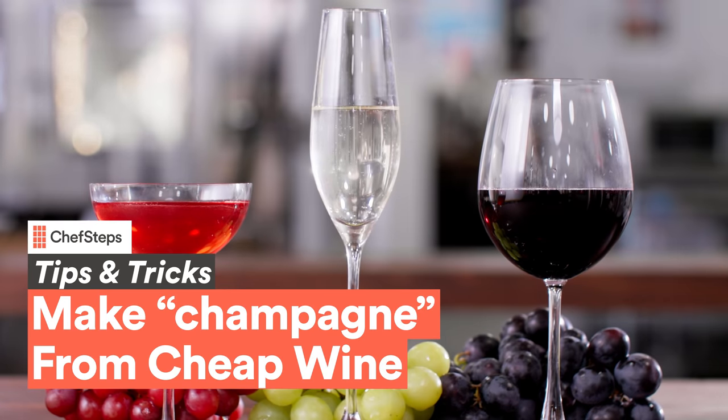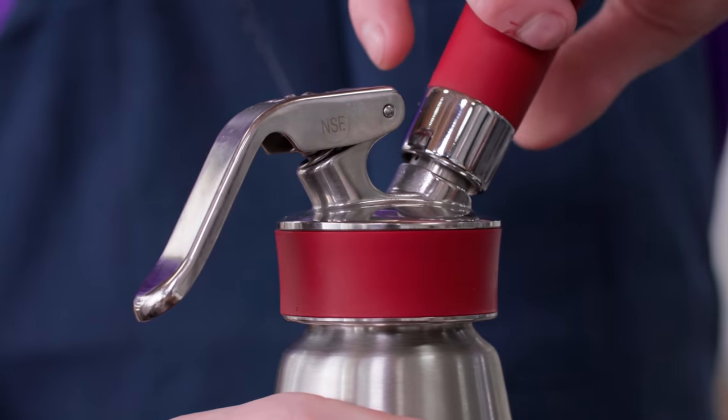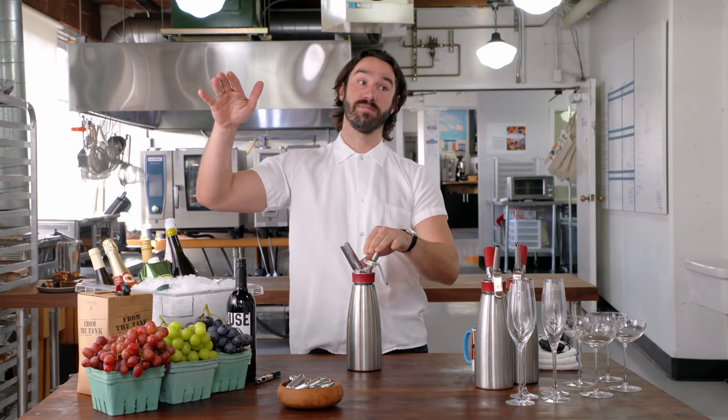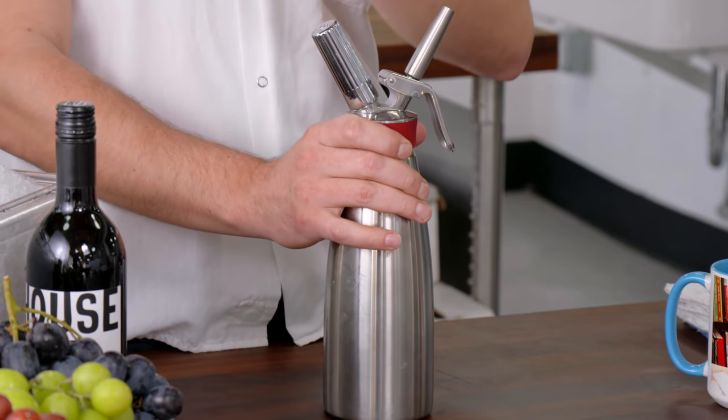Pretty straightforward stuff. If you're not familiar with one of these bad boys, we call them whipping siphons, and you can put a couple different gases in them. There's the nitrous side of things — so whipped cream — then there's the CO2 side. You can make your own fresh sodas, and today we're gonna use the CO2 to make fresh champagne.